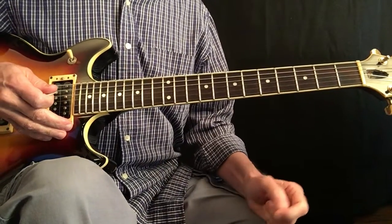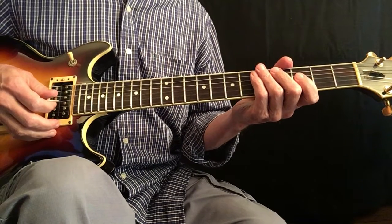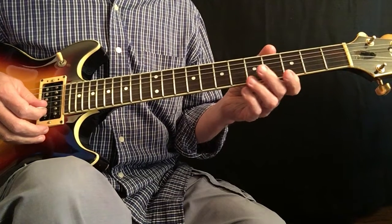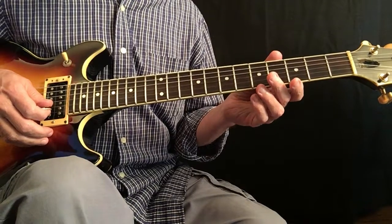Today I'm going to talk about some different concepts that you can use for improvising over a dominant 7th chord. I'll start off today with a D7th chord using the iRealPro app.